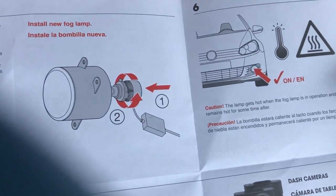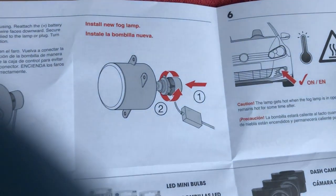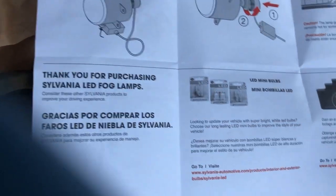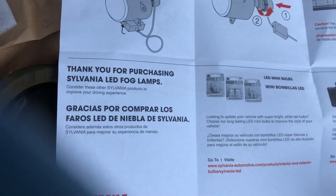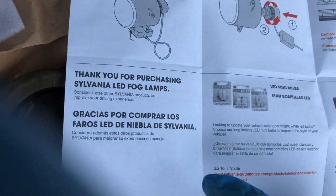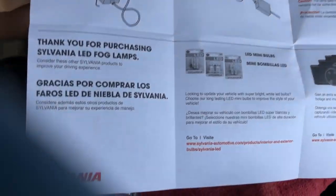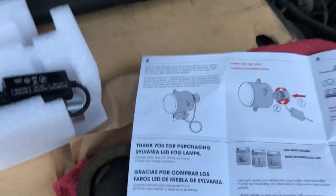The instructions warn that the lamp gets hot when the fog lamp is in operation and remains hot for some time after. Wait — so they have fog lamps? I'm not sure I got the right thing, frankly. If it doesn't plug in I'm going to take it back. We'll see.